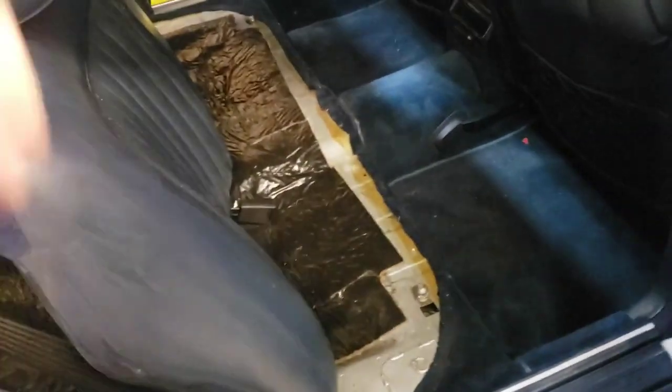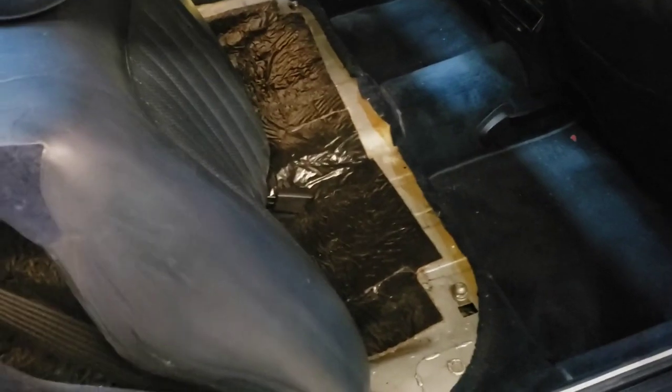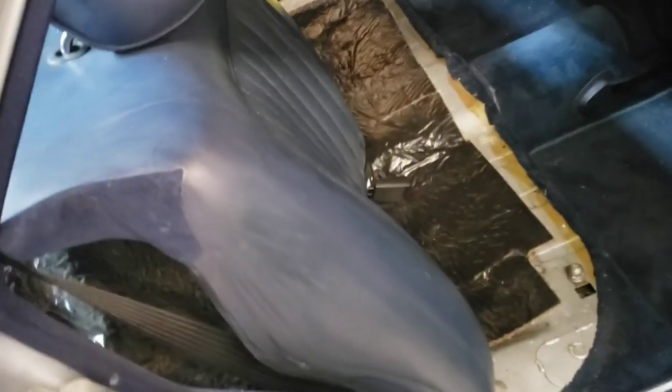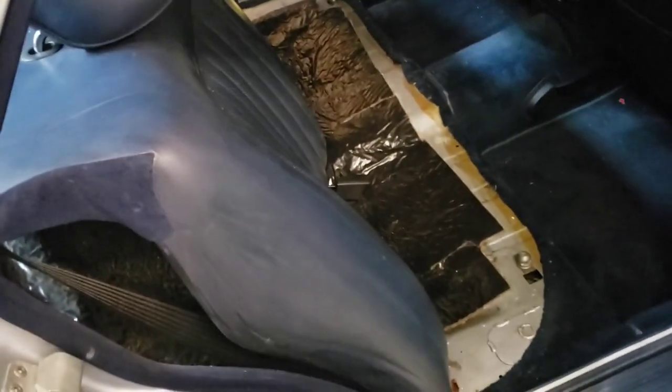I've already pulled the seat bottom out — that's got two levers on either side, you just move them to the side and lift it up. Next we're going to remove the seat back. I've already disconnected it from the rear up here where it connects to the hat rack, and there are three bolts down below — they're eight millimeter. I've got it nice and loose now.